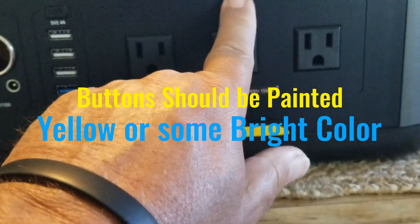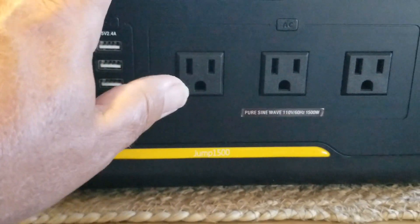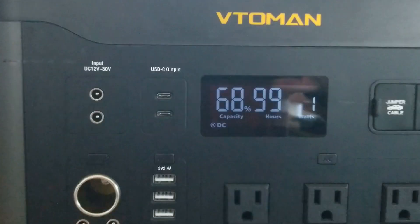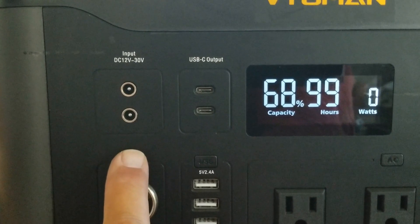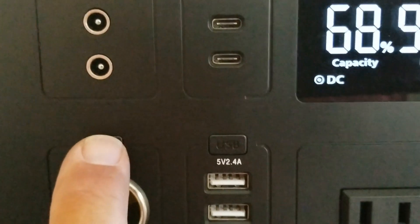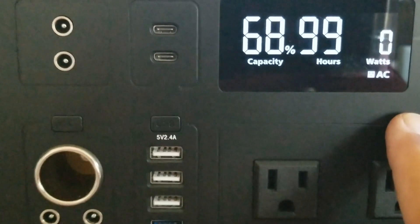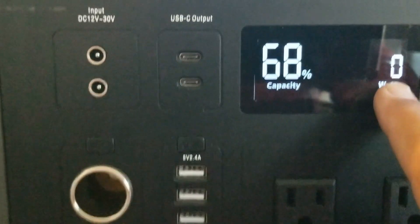There's an AC button here, a USB button right there, and the 12 volt button right there. It's kind of interesting and the LED light goes out once in a while. 12 volts — see, 12 volts on. Turn that off, USB is on, USB is off, AC is on, AC is off.